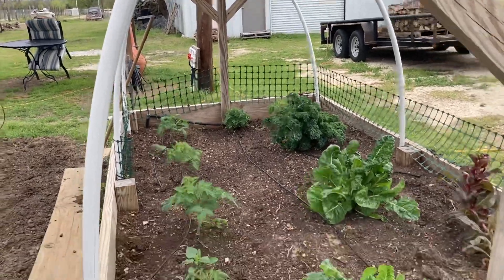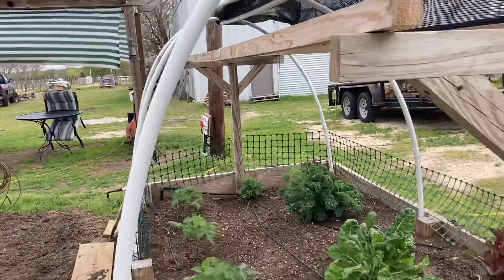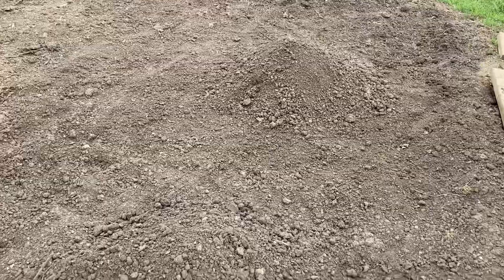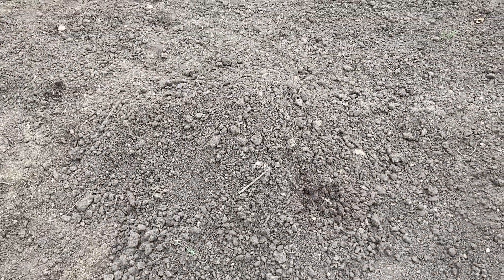We have this raised bed here with some tomatoes and peppers in it, and luckily we have PVC pipe over the top that we'll throw a sheet or plastic over. My mounds are built and ready for my squash and zucchini, but I'm going to hold off planting those until Friday morning because we expect two risky evenings. Stay in touch — we'll be doing more planting this weekend.